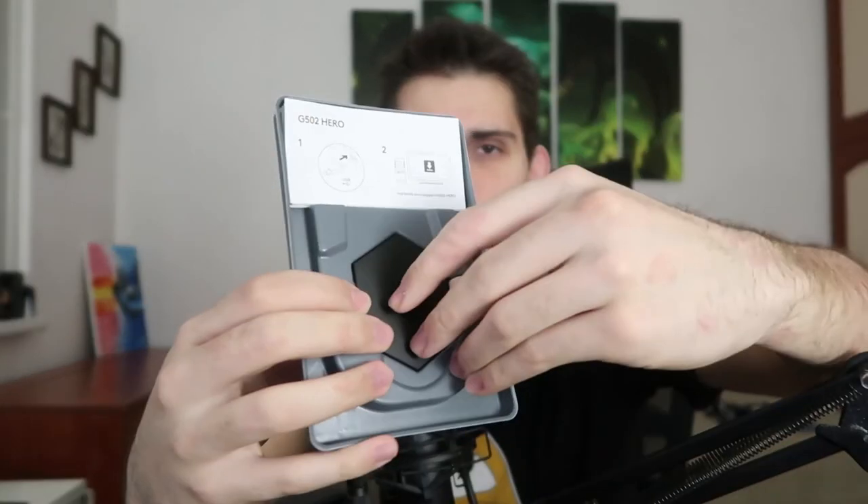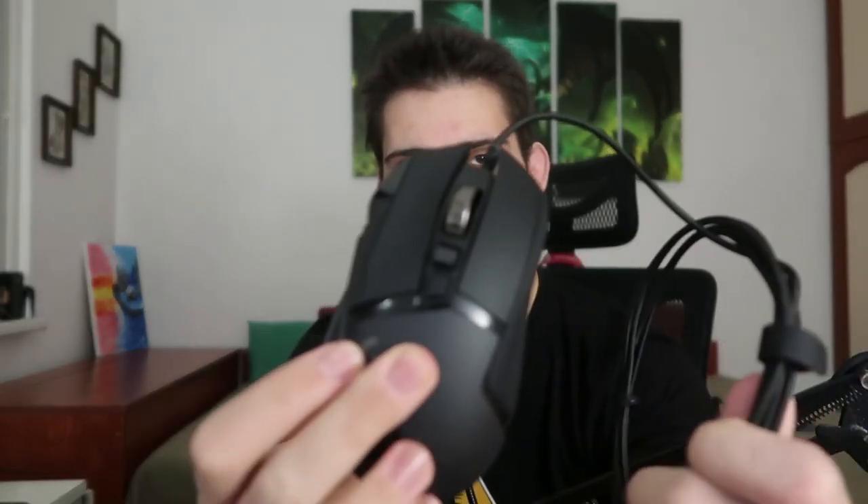In the box besides the mouse we also have a small box, and inside that — I'll show you in a second. There are also manuals, which nobody reads. After sorting through the manuals, the mouse itself feels really good, honestly. Everything feels great compared to my current mouse. The cable length seems big enough — not too short.